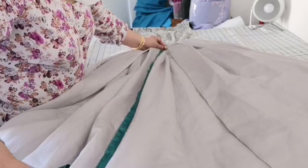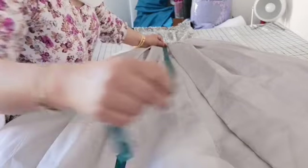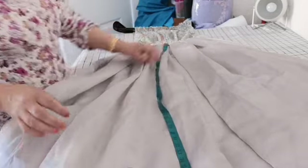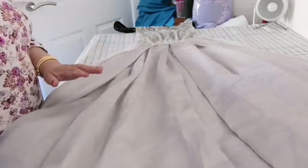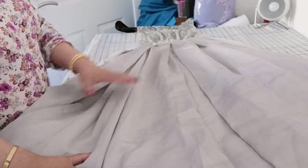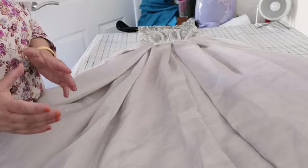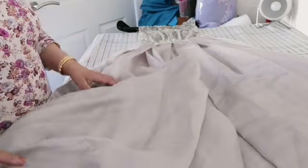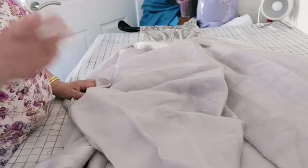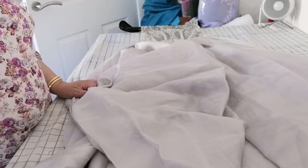Measuring the length we require: the box pleating length is about 41 inches. I need a very wide open space, and generally when it's a made-up dress there is a difficulty in trying to get this absolutely right. Initially what I did was I made the young girl wear it. Rather than cutting from the waist down — if it was a full circle all the way around we would measure from the bottom up — because this is trailed at the back, we'd have to measure from the waist down.